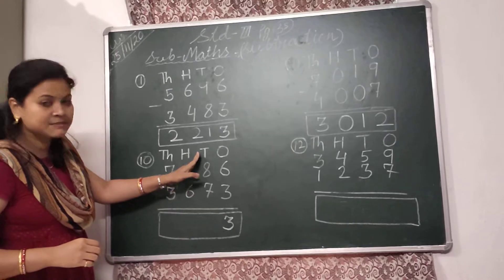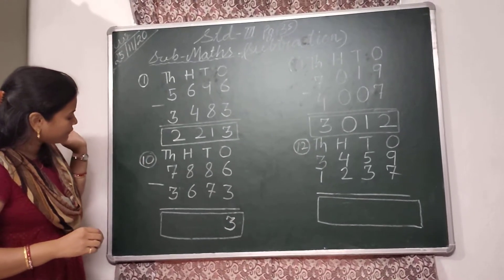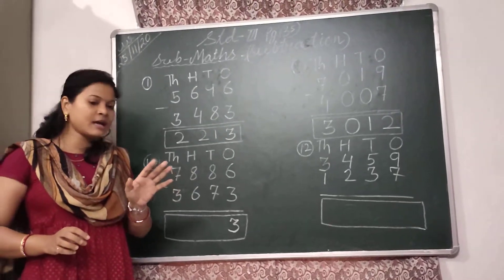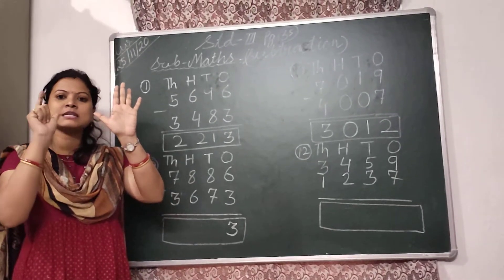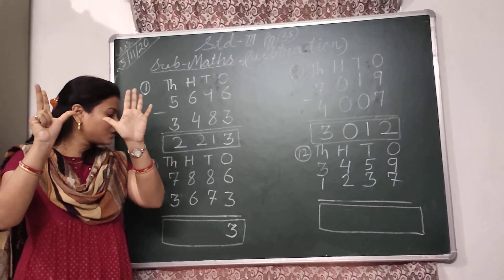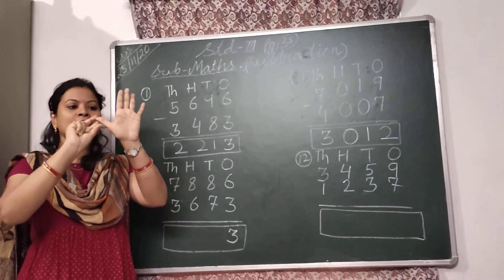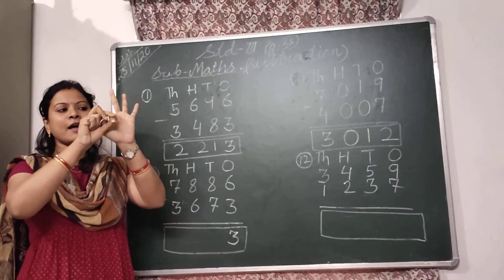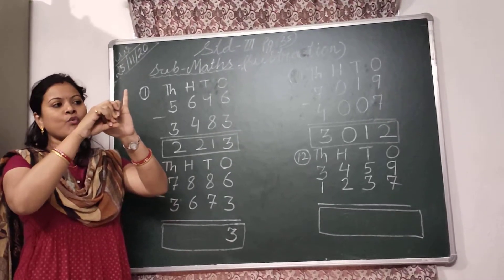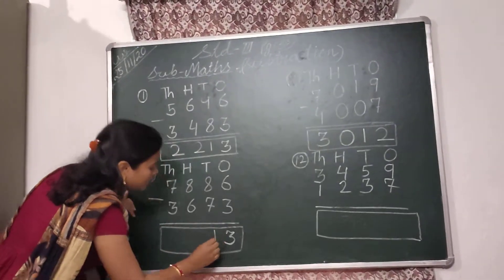Then come to the 10's place. In the 10's place, I have to subtract 7 from 8. So I will take 8 fingers: 5, 6, 7, 8. I have to put down 7 fingers: 1, 2, 3, 4, 5, 6, and 7. 1 finger is left. So I will write here 1.